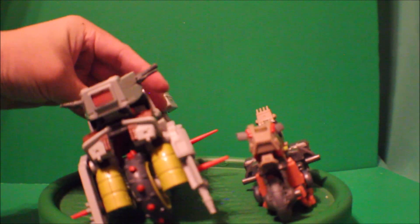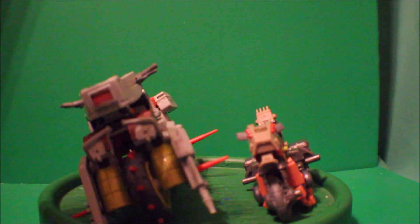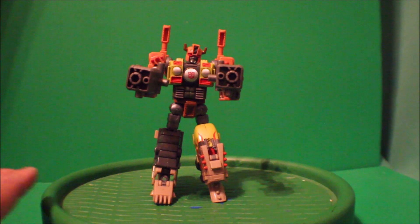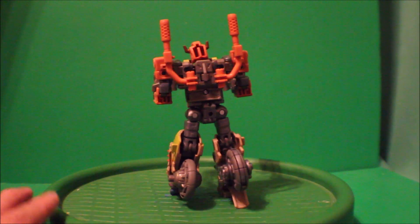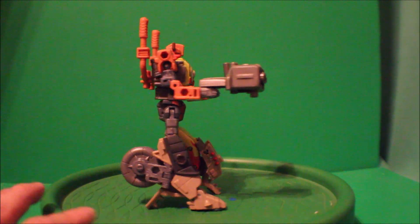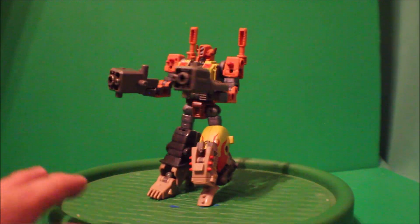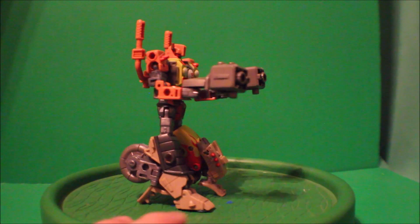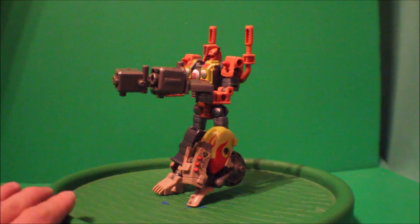There you go, and there you have it folks — this is the Transformers Legacy Evolution of Crash Bar. That's it for me today. Don't forget to subscribe to my channel, hit the like button, and leave me some comments letting me know what you guys think. I'll see you in the next video!